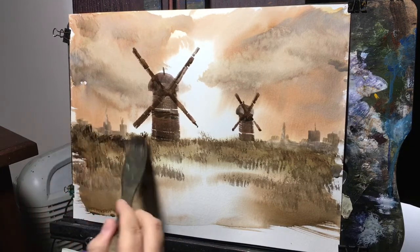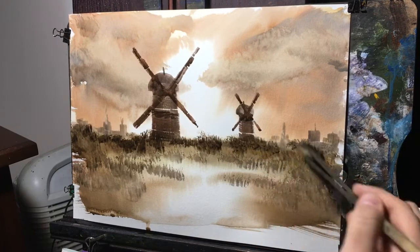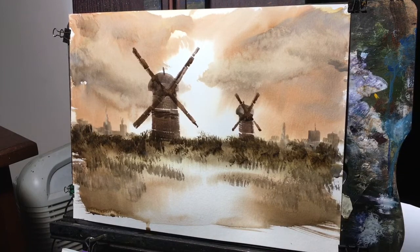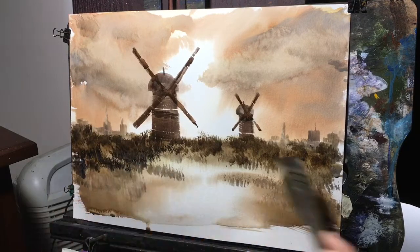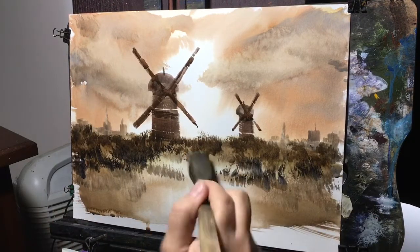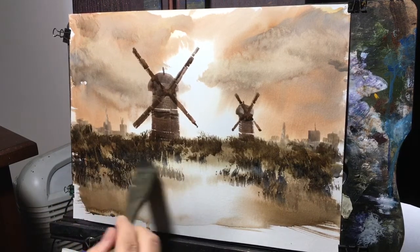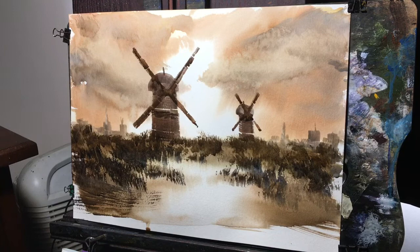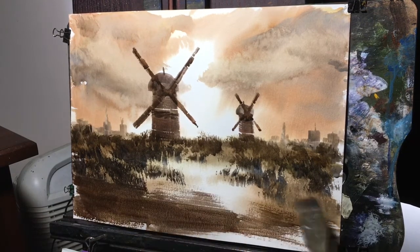Back again to the medium hake brush with some darker color. This time I believe I've mixed a little Van Dyke brown and some Payne's gray in here, just to darken up the field there. A little bit of ultramarine blue as I come down — just making things a little bit darker. Just a couple little sweeps down there to sort of complete the bottom.